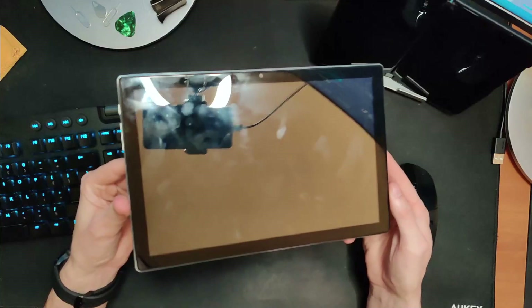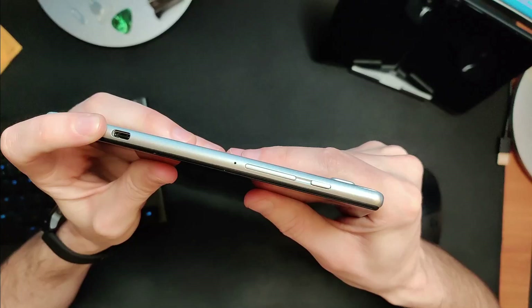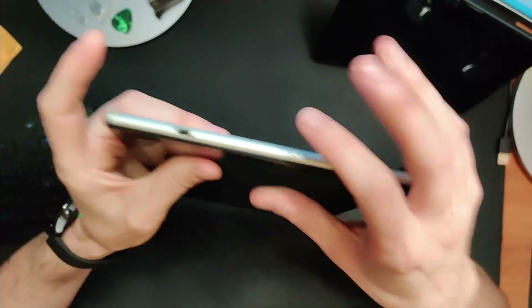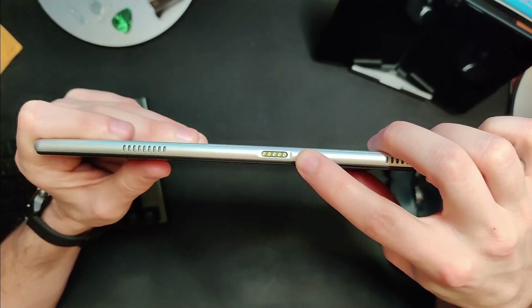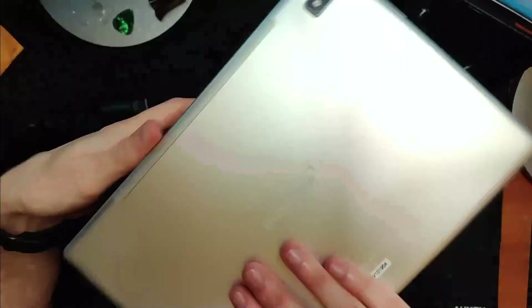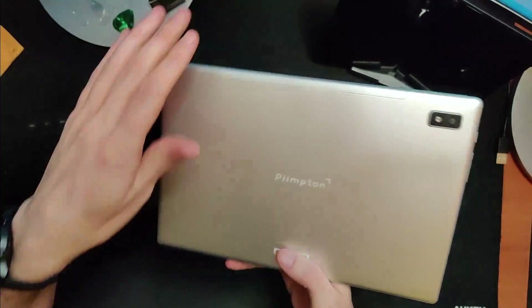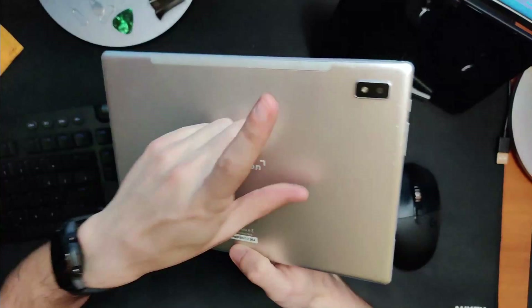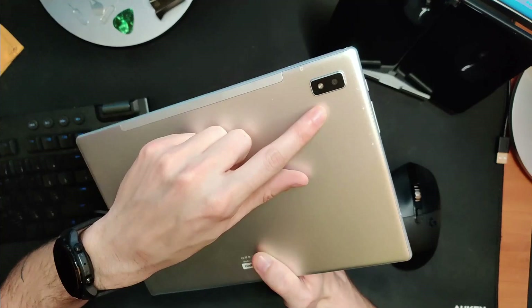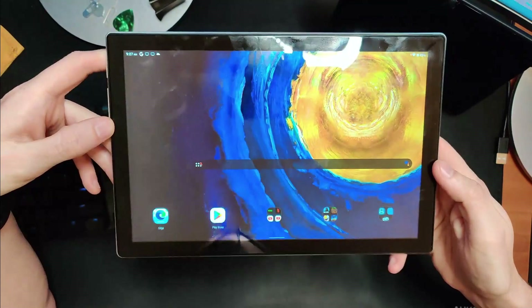Taking a look at the actual tablet, we've got relatively large bezels but nothing too crazy. On one side there's a power button, volume rocker, and a USB-C port — it's a little odd that the USB-C is on the same side as the buttons, so when you're charging and using it, the volume and power end up on the bottom. On the bottom there are two stereo speakers and what looks like a pogo connector, possibly for a keyboard case, though I couldn't find a listing for that. The back is made of a relatively soft metal — I've already managed to scratch it. There's also an LED flash with a camera bump and your SD card slot.